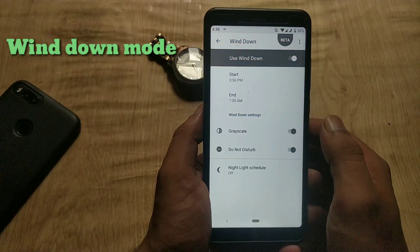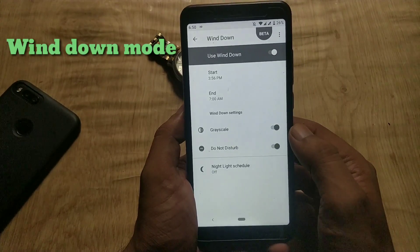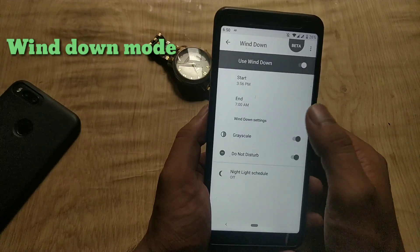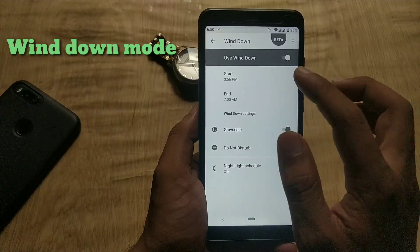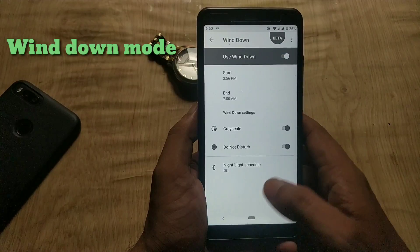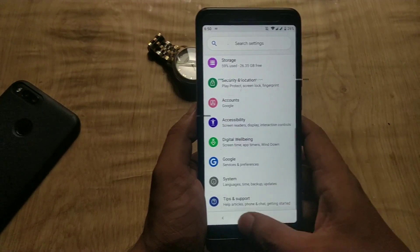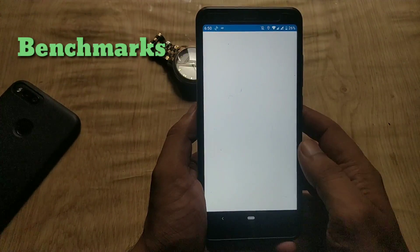The next feature is also related to Digital Wellbeing — this is the Wind Down feature. If you enable this option, it will turn your device into grayscale, meaning black and white, which encourages you to switch off your device and makes you feel like it's sleeping time. You can think of this as a new Do Not Disturb mode. You can also set a timer for this, and it will automatically disable itself in the morning.